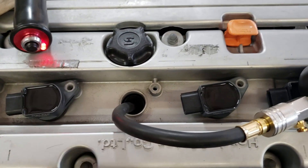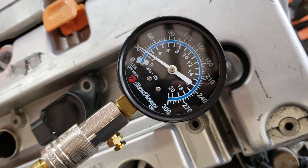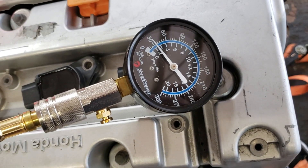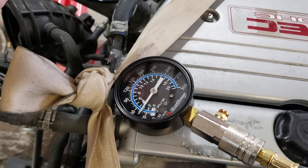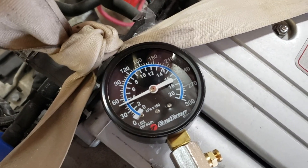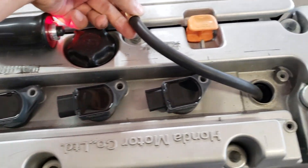Now the second cylinder. Compression on the second cylinder is not good — very low, just a little past 31. Then we release the pressure and move to the third cylinder, and then the fourth. Repeated the same steps for all four cylinders.